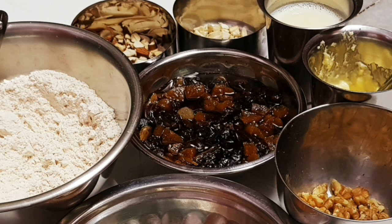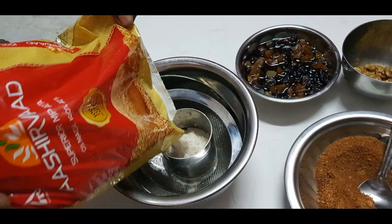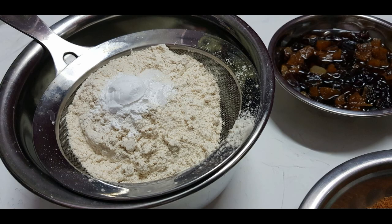In a bowl, we have dry fruits. In a bowl, add 1 cup of baking powder and baking soda. Put it in the bowl.